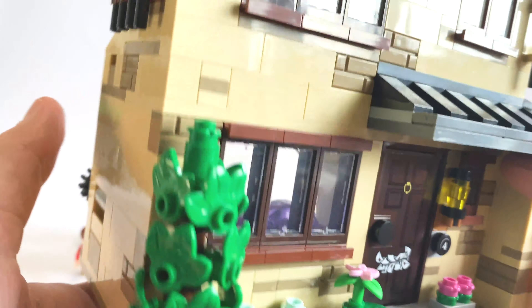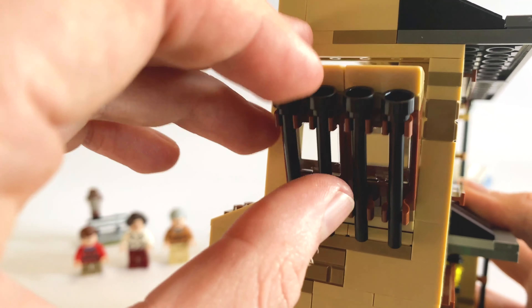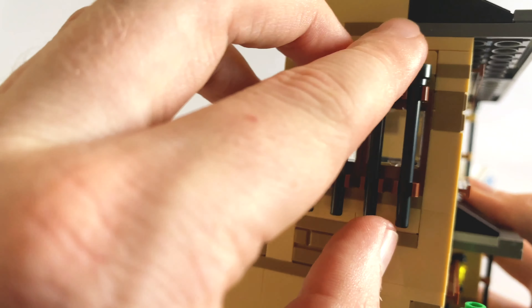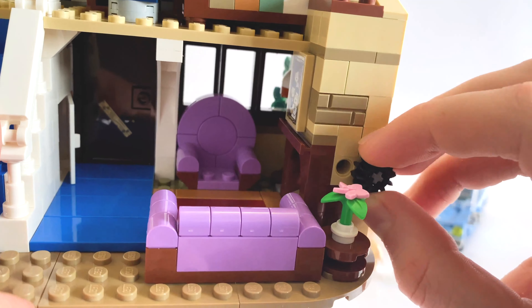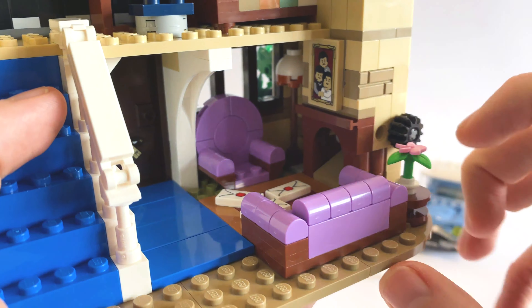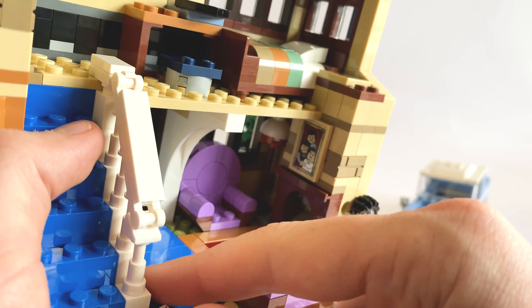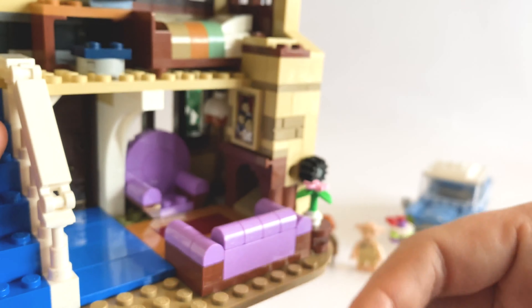Going around to the other side of the front, we also have the play feature of the window that can get pulled off using the chain from the back of the car — that's how Harry can escape from his room, which is pretty cool. There's also a play feature here currently loaded up with letters — when you pull this around, the letters fly out of the chimney, which is really really nice, going with the boarded up sticker at the front as well. I believe these are fairly new printed letter pieces — you get three of them in the set.